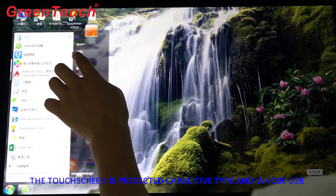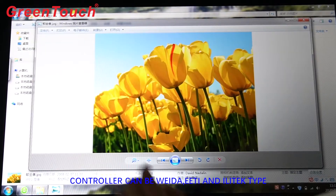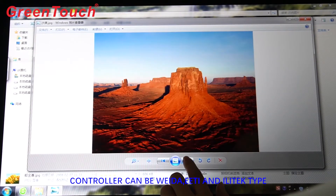And DVI. The touchscreen is projected capacitive type, and the USB controller can be WIDA, EETI, and Illitech type.